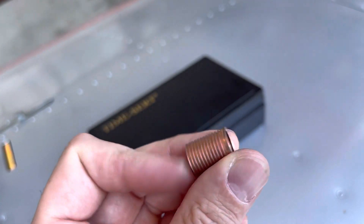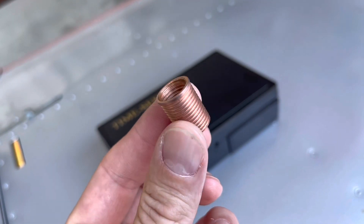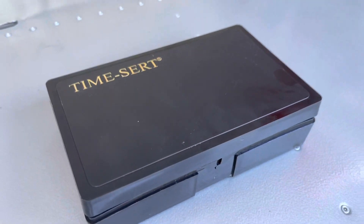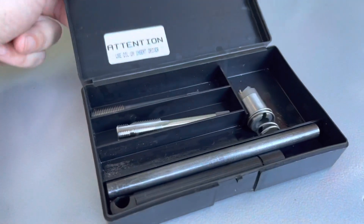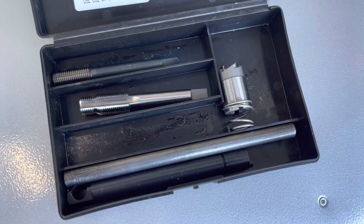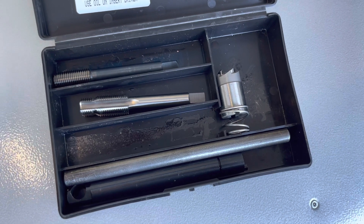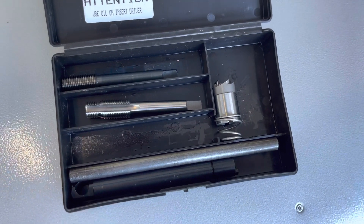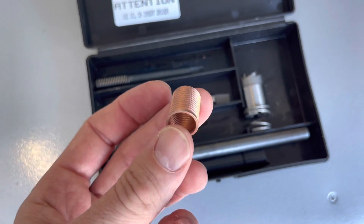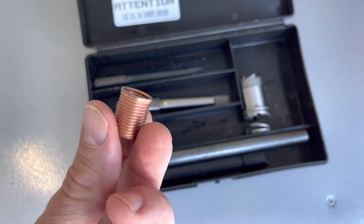If you happen to strip the threads out of your spark plug holes in the aluminum heads of a Volkswagen engine, you're going to need one of these solid metal thread inserts. This company right here is called TimeSert, and this is invaluable. If you guys are thinking about building an Aero-V engine, or if your heads are coming off, go ahead and re-thread all of your aluminum head spark plug holes now before you have the problem that I had. This is a very simple kit from TimeSert — you just re-thread with the taps, insert the new threads, which are a much harder metal, and it just sort of expands and cold welds in place. Then you will never have that problem again.